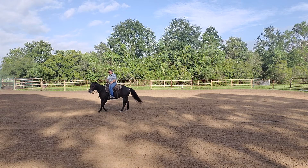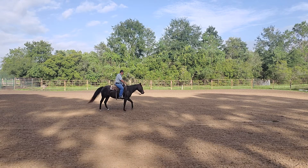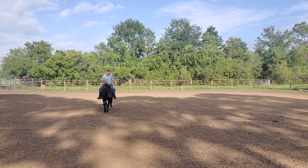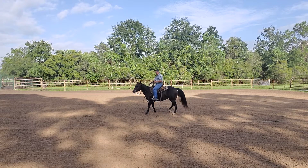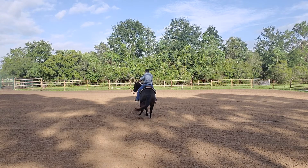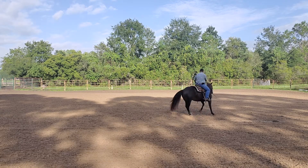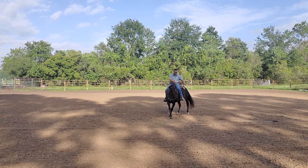This horse needs to be stepping a little bit more forward in his step around. So when I feel that outside foot start to step behind the inside foot, I'm going to squeeze a little bit with both calves to encourage the horse to shift his weight forward just a little bit, so that it steps that outside foot in front of the inside foot. A little bit of squeeze and step forward — real subtle. I don't want to squeeze to the point where the horse actually leaves the spin; just enough to shift the horse's weight forward and step across.